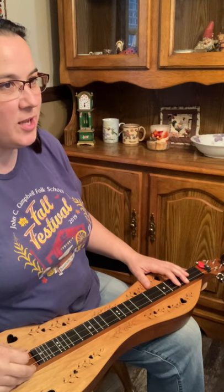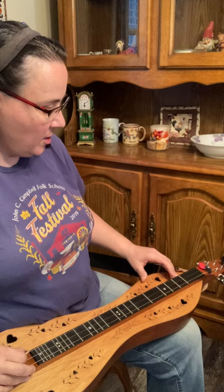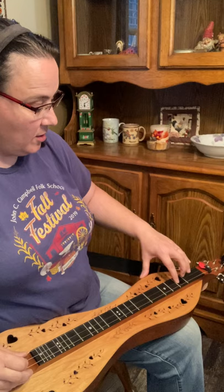Here's a super quick dulcimer lesson to give you a cool little bluesy ending. So it's open melody, open middle, then one and a half on the middle and one.